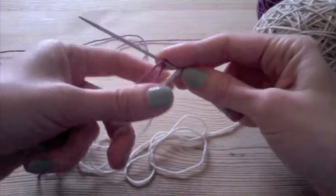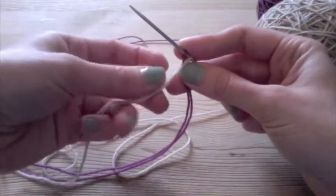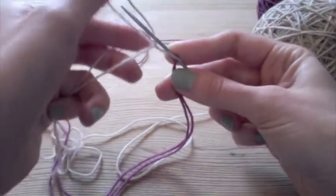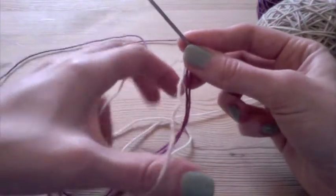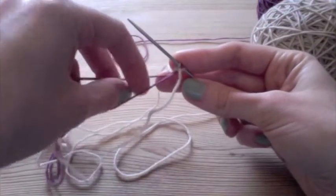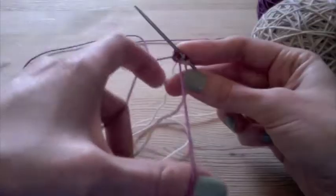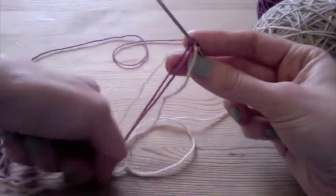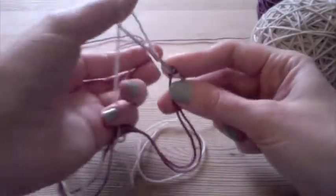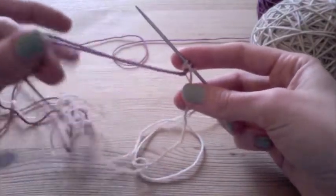And to keep the pattern consistent, every time I use the white yarn I'm going to bring that around the outside of the purple — cast on one stitch. And then when I use the purple, I'm going to put the white around the back of the purple and around the outside, and bring the purple up through the middle to use that. Now I'm using the white again, so I'm going to bring that around the outside of the purple, then bring that around the back and purple up through the middle.